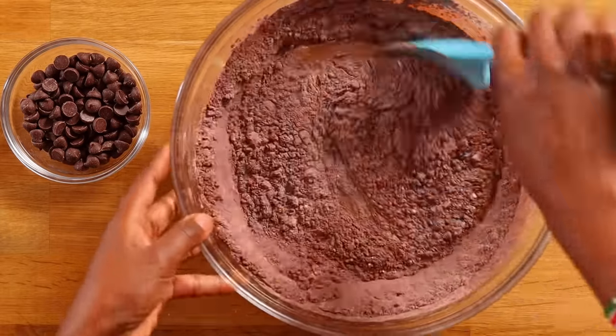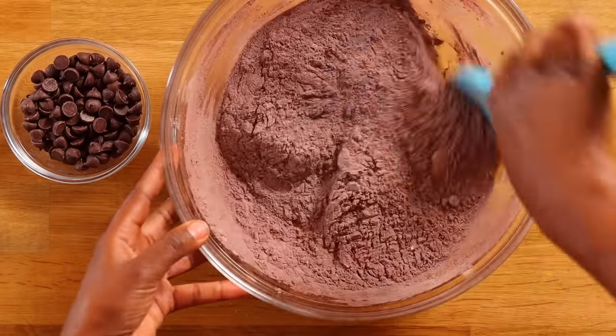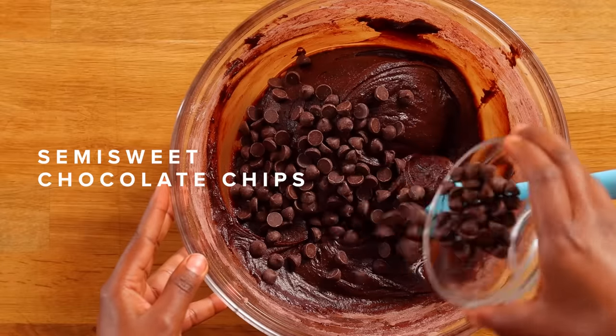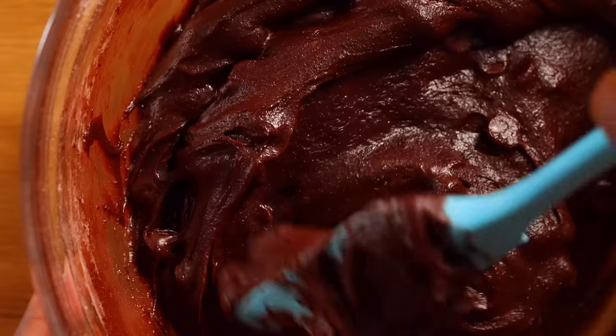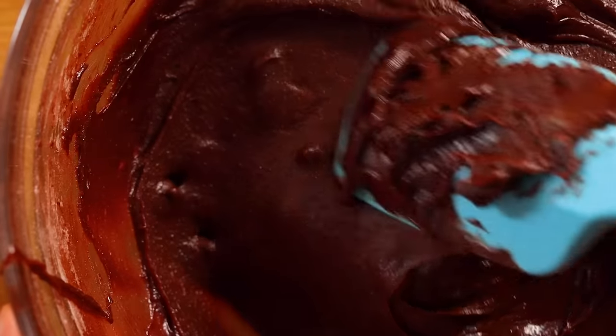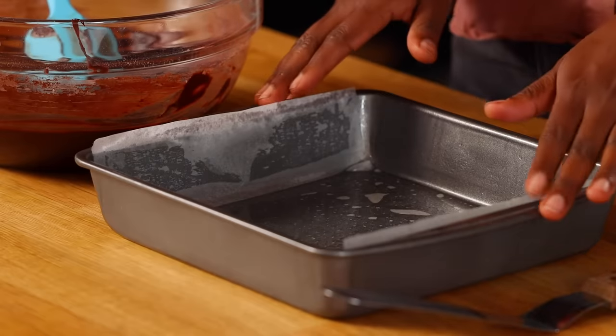Now we're gonna add our dry ingredients and we're gonna use our rubber spatula to fold it in. We don't want to over-mix — the reason is we're looking for a fudgy brownie and we don't want it to be rubbery. I'm turning my bowl the opposite direction as I fold it. Now we're gonna add our semi-sweet chocolate chips. I like semi-sweet because it's a perfect balance between sweetness and bitterness. I'm just not a sweet dessert person; I like the perfect balance.